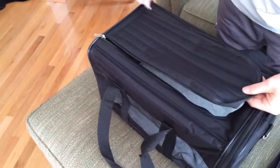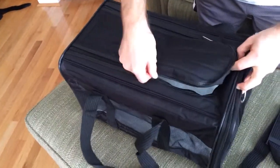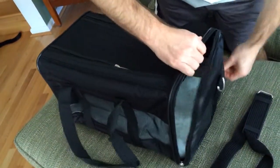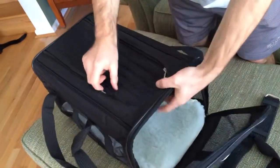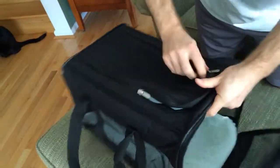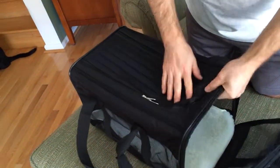You can see the top entry right there with the zippers, so you can put your small dog or cat in there. And then the side entry — you can see the zippers are there. They're a little hard to do, which is good, because that means they're sturdy.